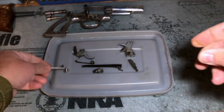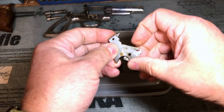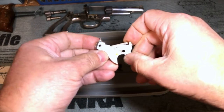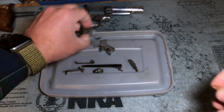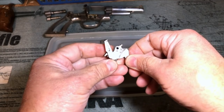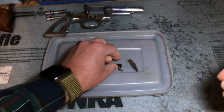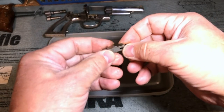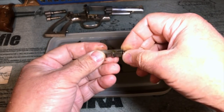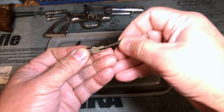It feels like it's coated in glue. Same thing with the hammer — everything that should be moving freely is moving very slowly. Same thing on the trigger. The hand still moves fairly well, but the whole thing is extremely sticky. The rebound slide — I had a good deal of trouble getting this thing out; it was almost like it was glued to the inside of the frame. But I finally managed to get it out of there, and I didn't launch the spring into orbit, so that was nice too.